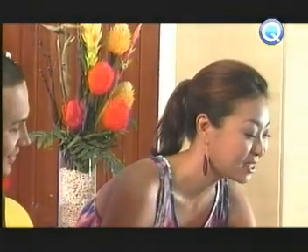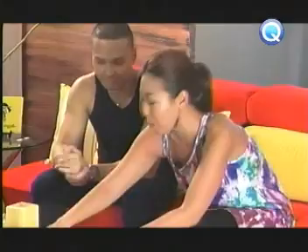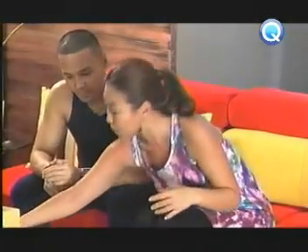Inaloko lang kita! Sobrang sarap nito. Nag-hubad po kayo para sa'kin. Sobrang dali lang nito. Pero masarap. Tiklan mo. Sige. Sabay lang tayo, ma'am. Sige, after you. I'll watch you muna.